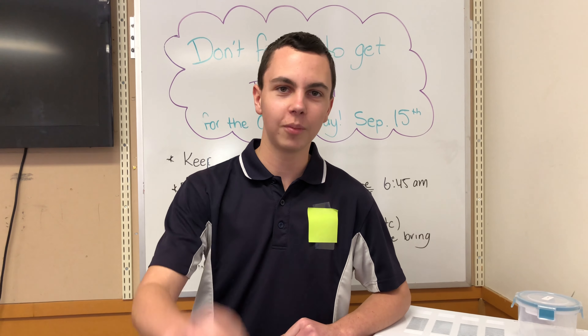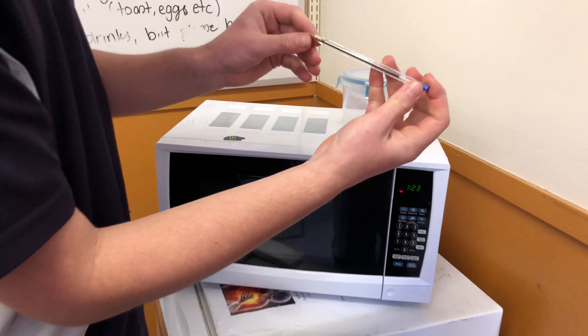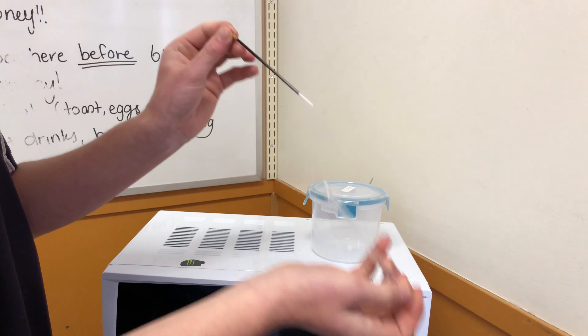Hello and welcome to episode 6 of Will It Microwave, the show where we microwave things to see what happens. In today's episode we'll be microwaving the common pen — clear, metal tip, fairly full of ink.